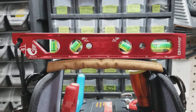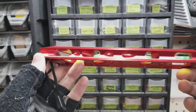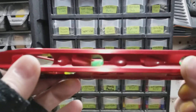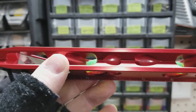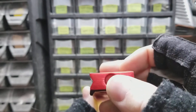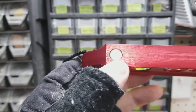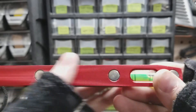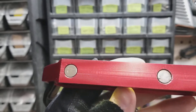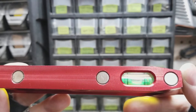Let's take a closer look at it here. Across the top you can see the v-groove, and you can see they've done a really good job with the epoxy-locked vials. They're locked in there really nice, and the fill looks really good and clean. On the bottom side you've got your four rare earth magnets — they're very strong — and the bottom side has been machined excellently. The whole level has just been machined really well.